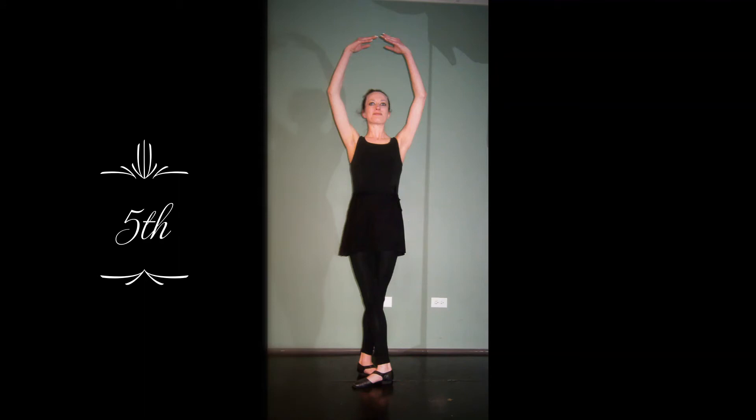And finally, we have our fifth position, in which case both arms are curved over the head, and this is equivalent to one of the Italian fifth positions as well.